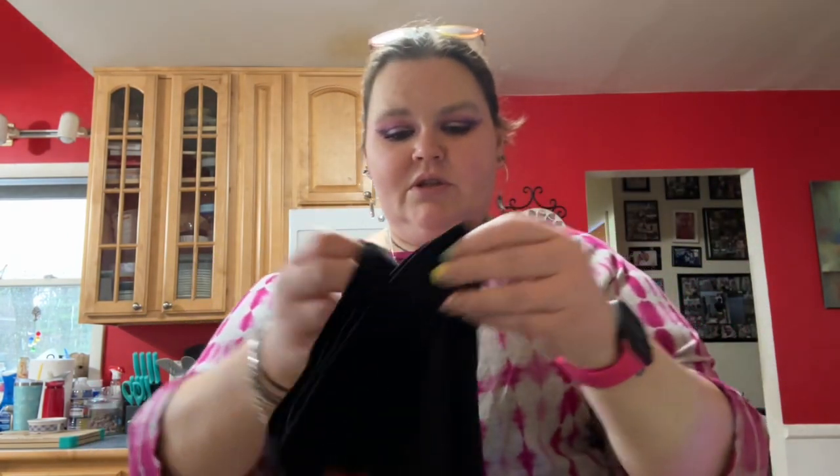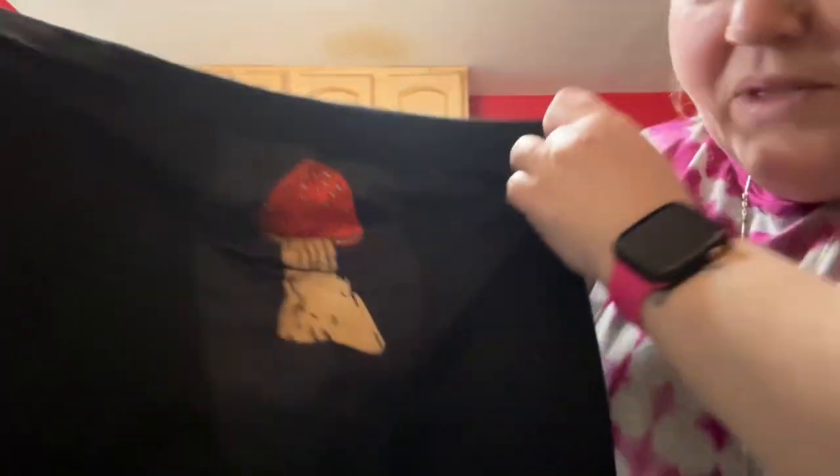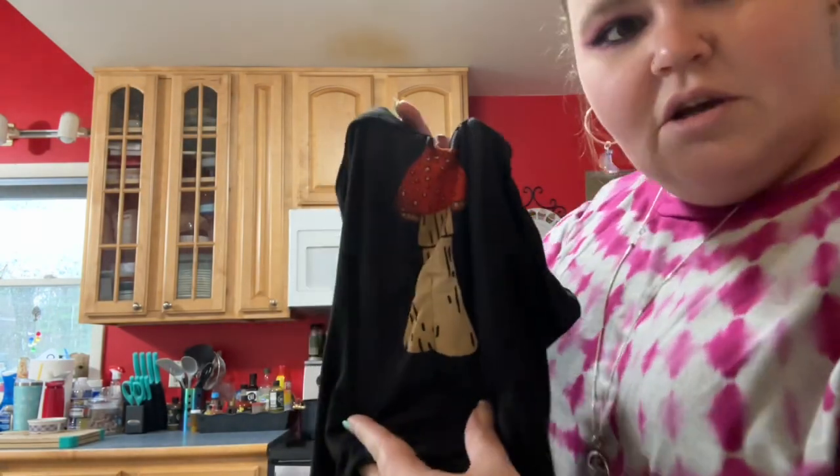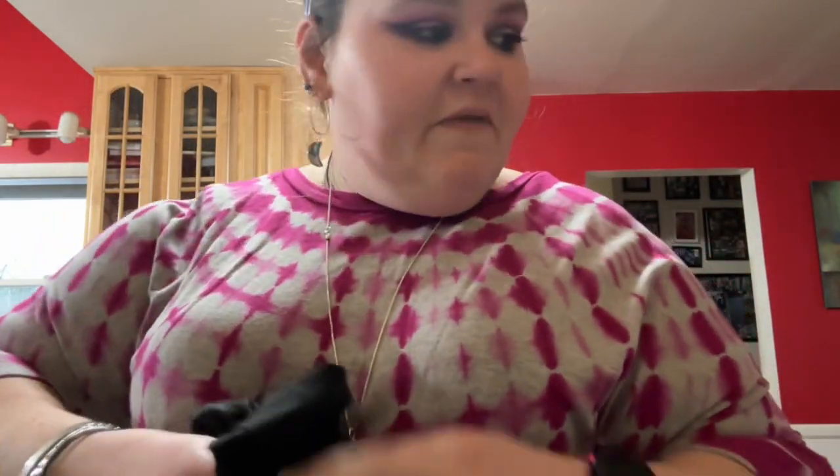I also ordered hubby a pair of boxers — little mushroom boxers! It's a mushroom, y'all — stop it! I got them for hubby, I thought it was funny.